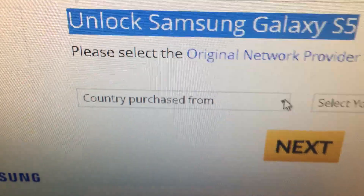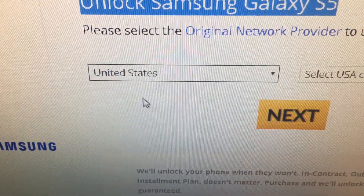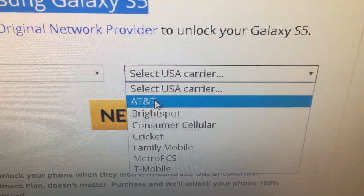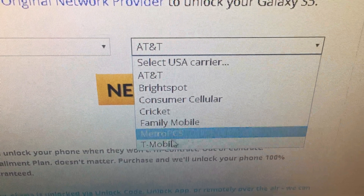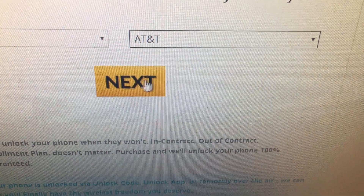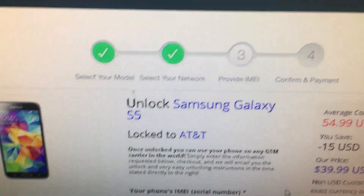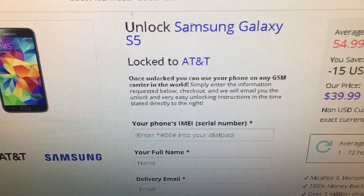You have two boxes. In the first box, you select your country — mine is United States. In the second box, you choose your carrier. This is an AT&T phone so I click on AT&T. If you have Metro PCS or T-Mobile, click on yours. Then click the Next button.